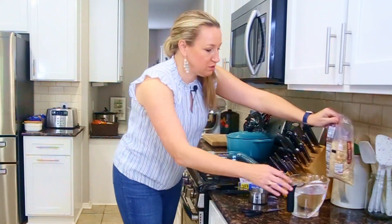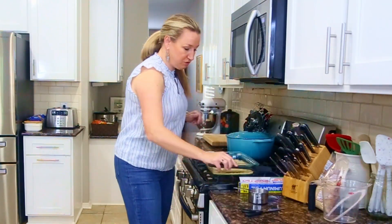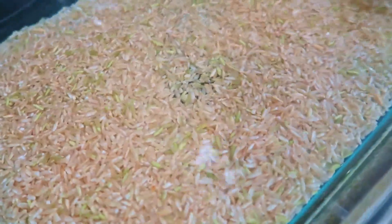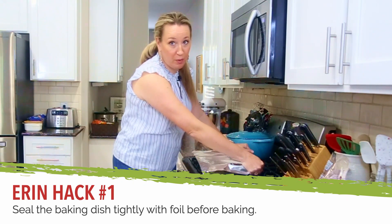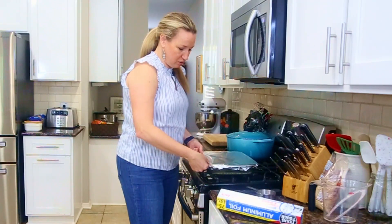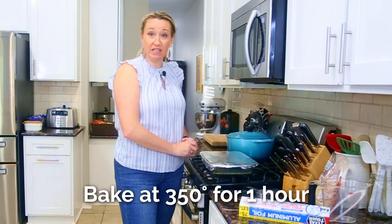The liquid to rice ratio for baking brown rice is two and a quarter cups of liquid per one and a half cups of rice. Pour the water — you could do chicken stock or vegetable stock — directly into the dish. The rice will float, so use a spatula or the back of a spoon to press the rice kernels under the water. Once they're all submerged, tightly wrap the dish with foil so no steam escapes. We want all of that liquid to be soaked up by the rice. We are going to bake this at 350 degrees for one hour.